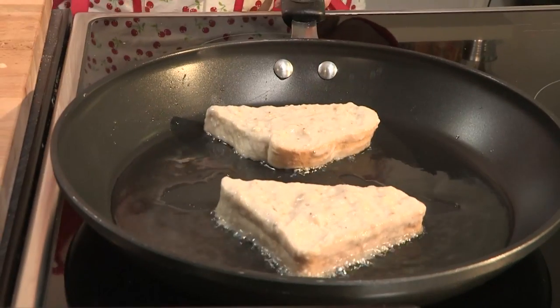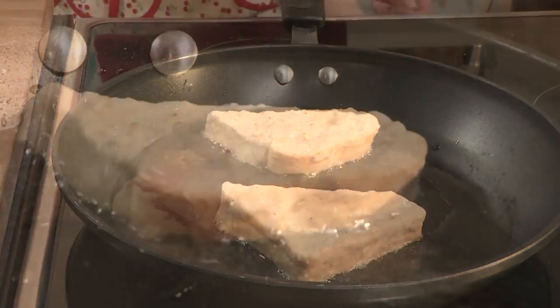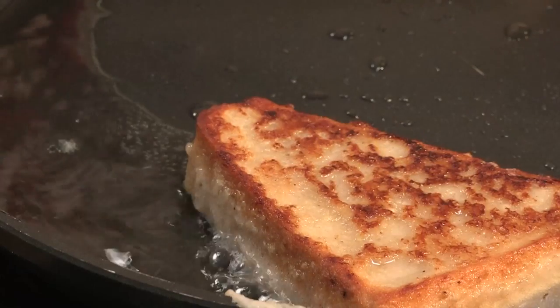You want to make sure you've got enough oil to cover the bottom of the pan and just heat that gently. Once your bread is thoroughly coated with your banana mixture, you just need to transfer it over to the frying pan into your hot oil and cook each side until golden brown.